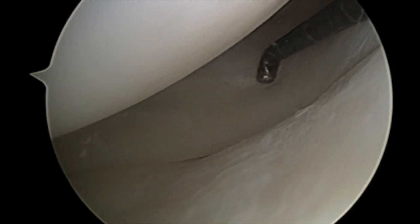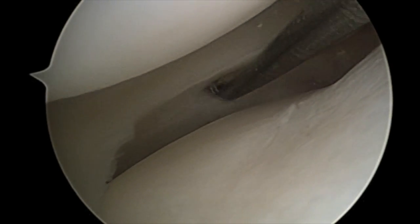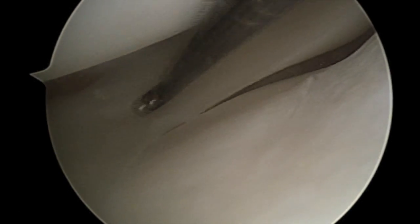Examination of the lateral compartment in this patient demonstrates what appears to be a prior lateral meniscus tear, which has healed in the interim while the patient has been undergoing preoperative physical therapy in preparation for her anterior cruciate ligament reconstruction.